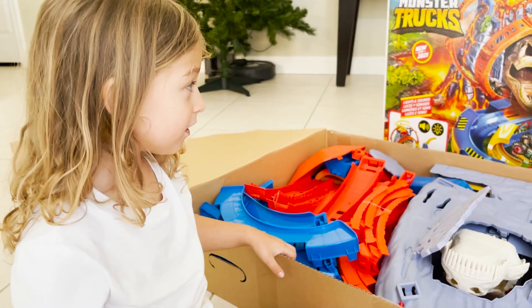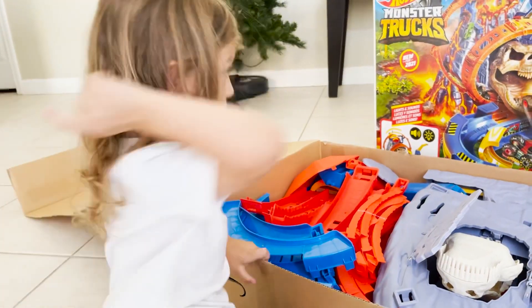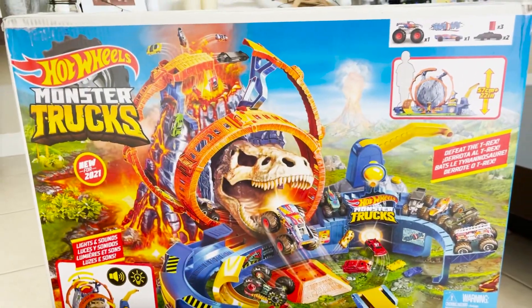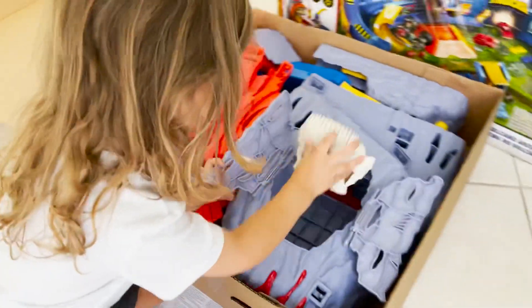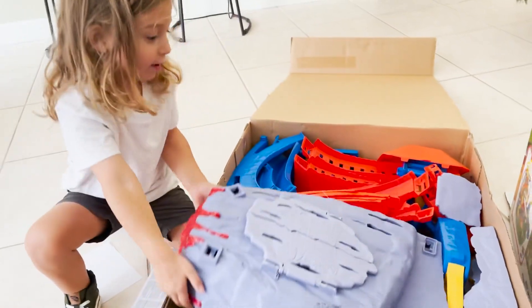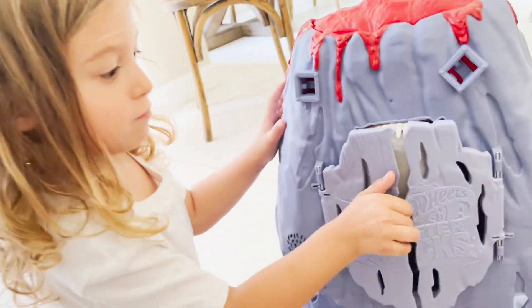Is this a two? This is a monster trucks — okay, all right, Hot Wheels Monster Trucks! All right, so show me what this thing does when you press the top. What happens?